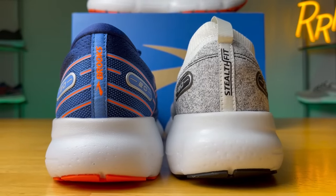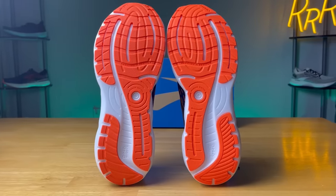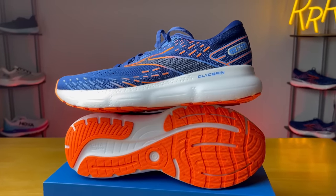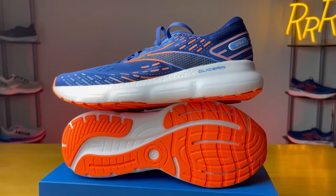It's not as lively as the Brooks Aurora BL — that kind of futuristic concept shoe — mainly because you have a lot more rubber under here, and I think that dulls down the experience. But you are going to get a slightly softer, bouncier, and more pleasant ride compared to the Brooks Glycerin 19.